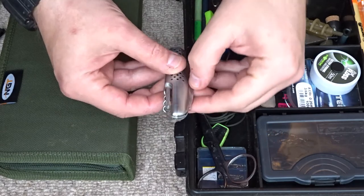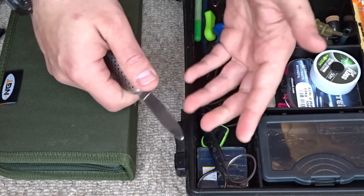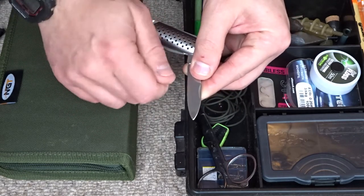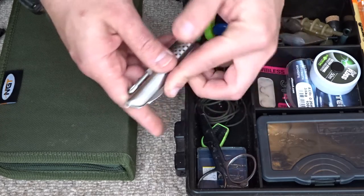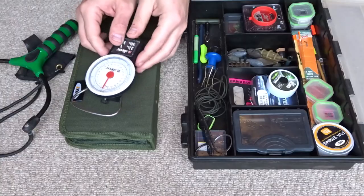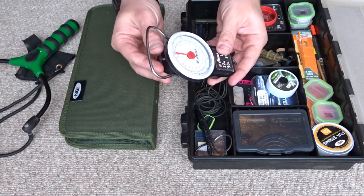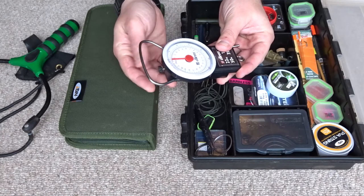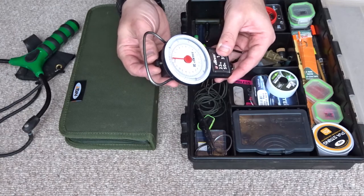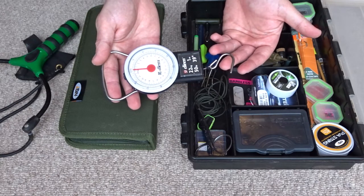Another essential bit of kit is a basic little knife, just so you can cut up bait such as luncheon meat on the bank. You might also want to shave off some of your boilie and change the shape of it slightly, so a little pocket knife type thing is good and useful. Another thing to add would be a scale — preferably one with an adjustment so you can zero the net. This one has a little adjustment knob at the top so you can weigh your fish and see if you've got a new personal best.